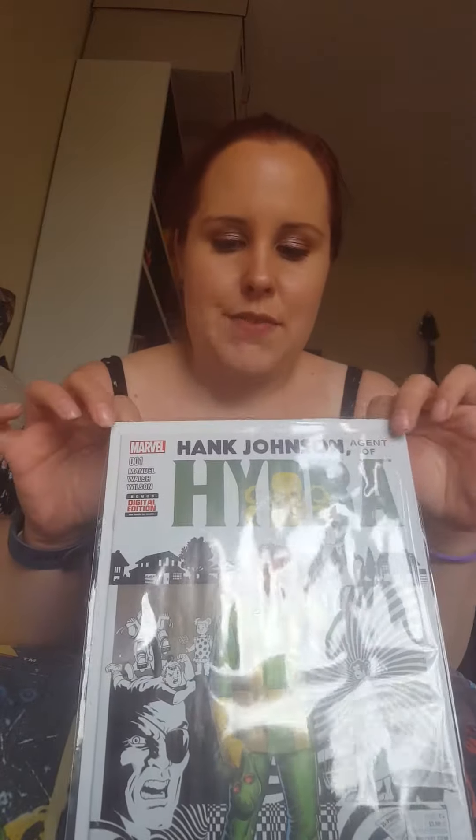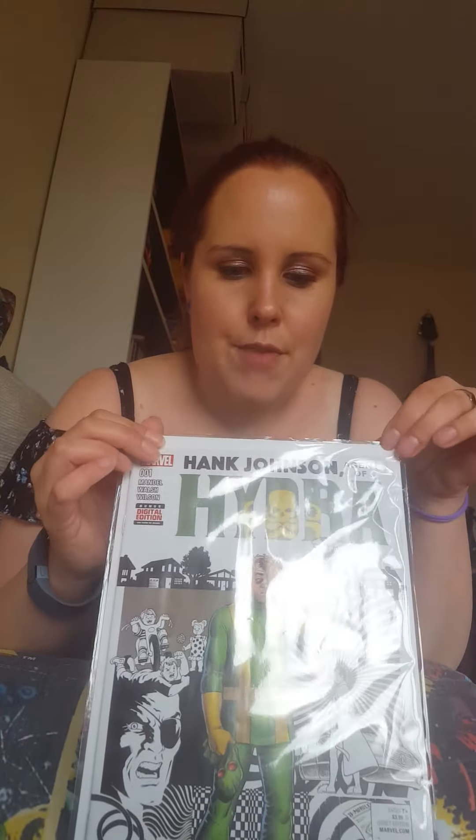My last comic is Hank Johnson Agent of Hydra, which is a Secret Wars one. I think it's a bit more tongue-in-cheek. I ended up paying full price - I was going to wait and see if it came down, but this one seemed to be getting really expensive. There was one for £3.95 and then after that it was something like £6.99 to £7, so I grabbed this one because it seems like it's going to get harder and harder to find. I think a lot of the Secret Wars we haven't got will be relatively cheap - we bought a pack of eight comics for about two pounds plus two pounds postage - but for certain ones with a limited run, like this one and Howard the Human, you have to act fast.